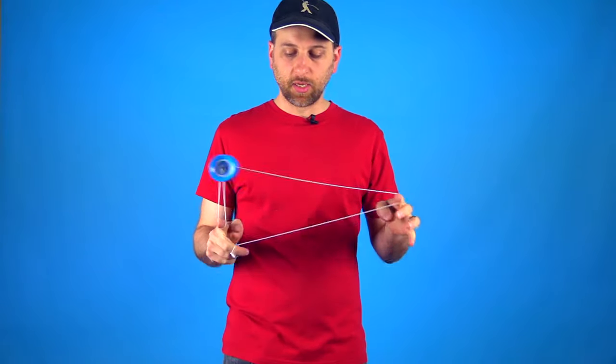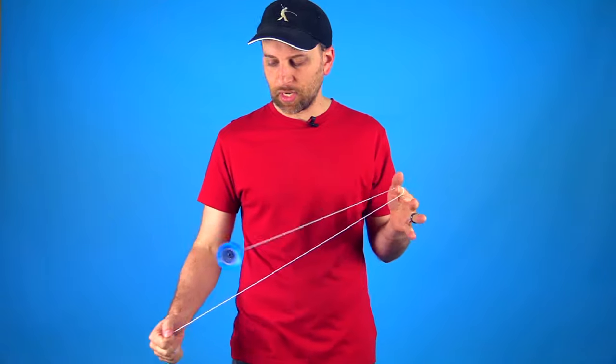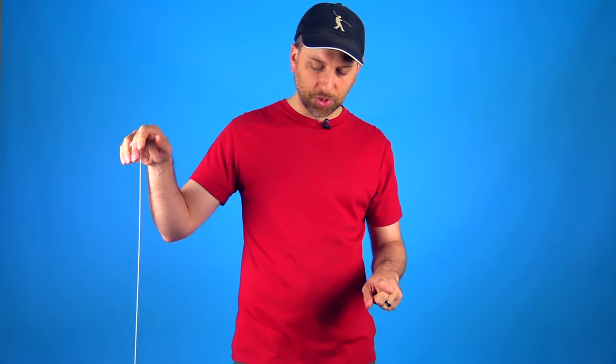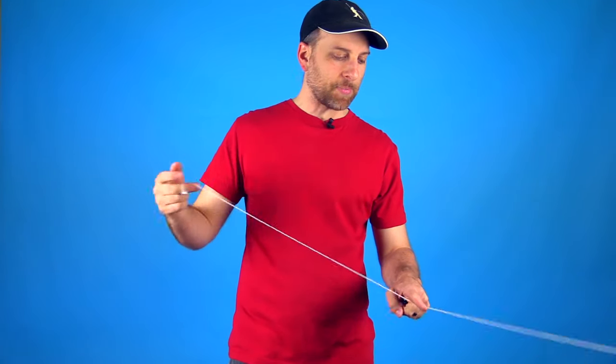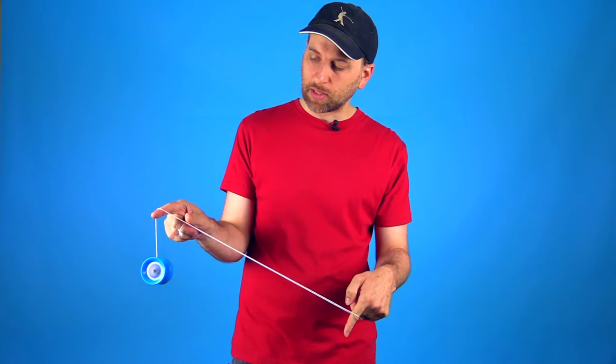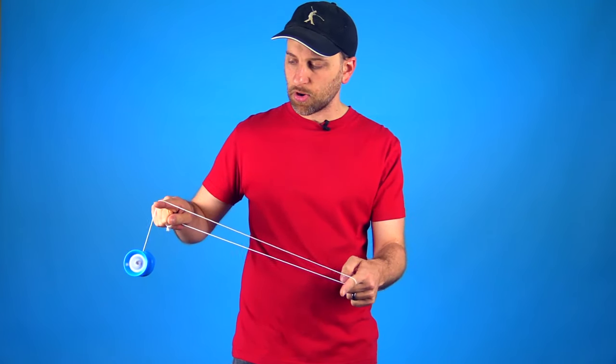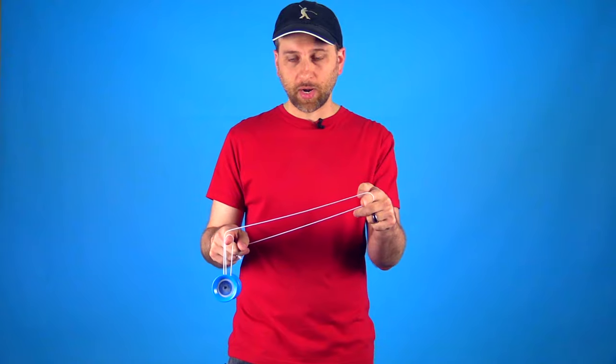The second way to get into it is similar to the first trick that we're going to show you how to transition into, and that is the one and a half mount. We also have a video that teaches you that mount. You may want to check that one out — it's going to help you learn the rest of these tricks easier. It's not strictly necessary because I'm going to give you everything you need in this video. Just like the one and a half mount, what you want to do is throw a breakaway and then allow the yo-yo to pass over the first finger of your opposite hand, then the first finger of your yo-yo hand. Typically with the one and a half mount you're going to let the yo-yo hit this front string coming off the first finger of your yo-yo hand and then pass right over that into the one and a half mount.